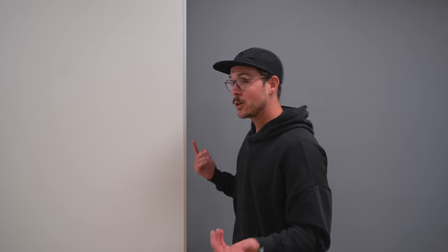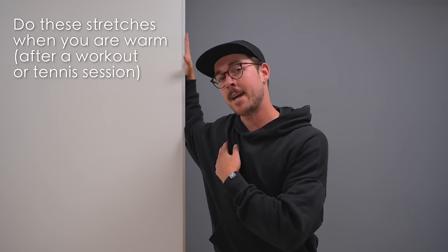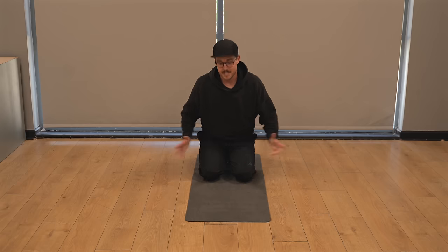If external rotation feels like a limiting area, here are a couple of stretches. The first stretch uses a wall or door frame: put your arm at 90 degrees in the pre-throw position, push it up against the door frame, and turn your chest away from it. You should feel a stretch through your upper pec, and if you turn enough, also through your rotator cuff. This increases your range of movement for external rotation.